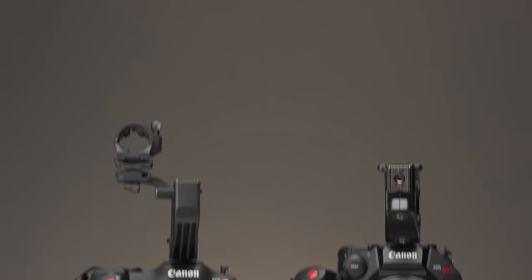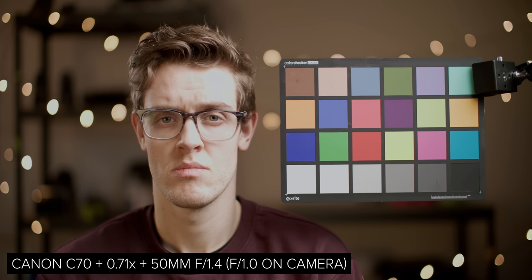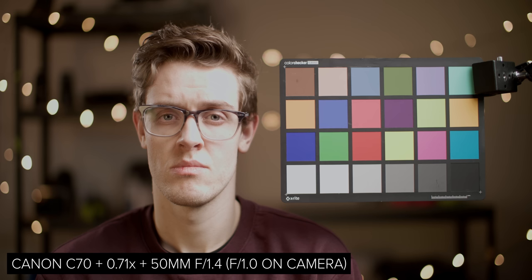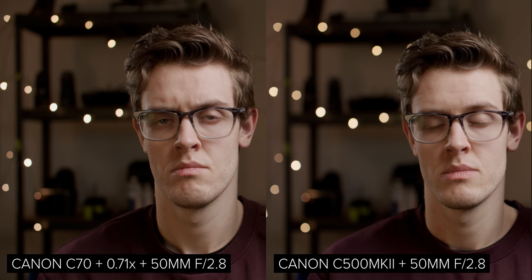We're actually going to be releasing a video next week myth-busting focal reducers, so keep an eye out for that. And if you want us to do a video all about the benefits of full frame, let us know in the comments. When we add the focal reducer to the C70, you can see that the field of view is now very similar to that of the C500. However, it is slightly different as the C500 Mark II has a 38mm wide sensor, which is more than the speed booster and C70 combo. But if we keep the aperture the same at f2.8, we can see that the C70 has a stop more depth of field.